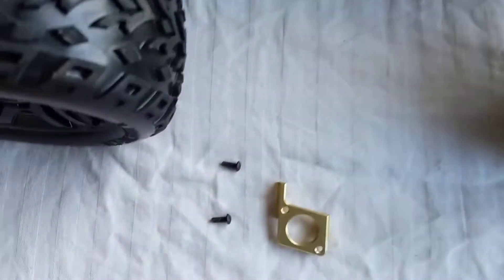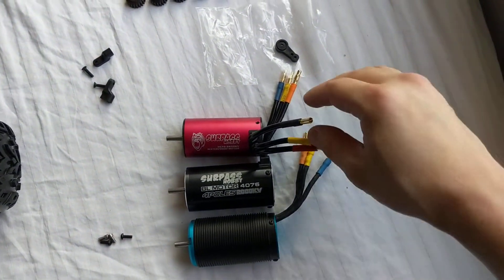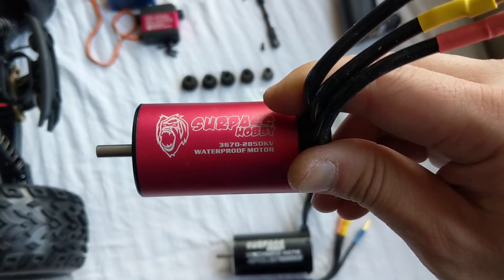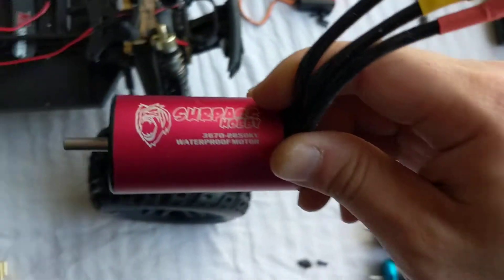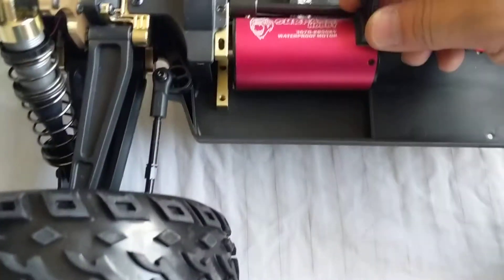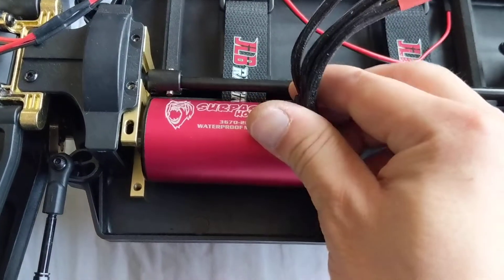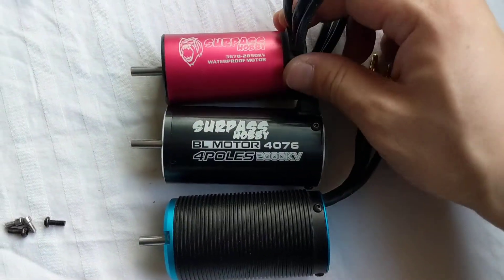I went ahead and took this motor mount plate that slides in from there and pulled that out. These two screws — let me show you my motor options. This is the 3670 that comes in the ready-to-run version of this, slightly faster at 2850 KV but same size. They did plan it out just right to fit with this plastic rib right there.